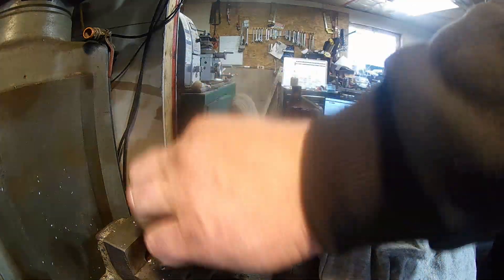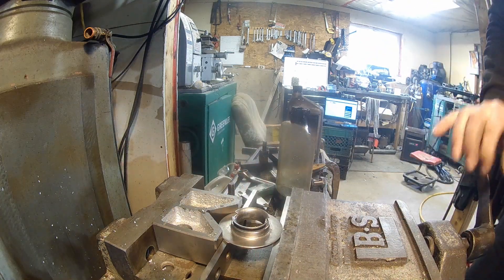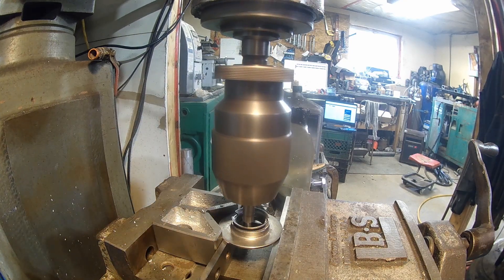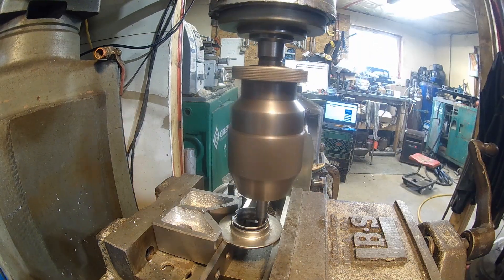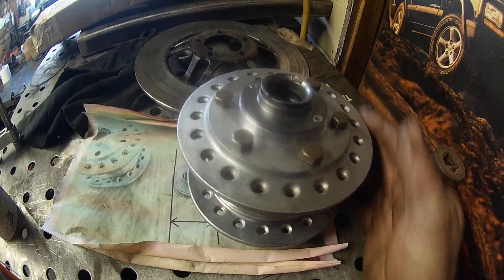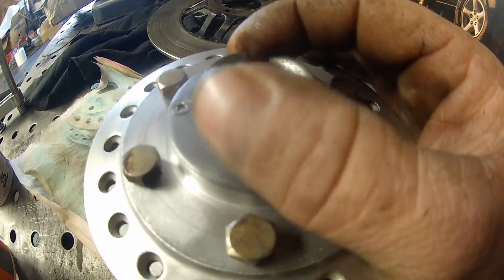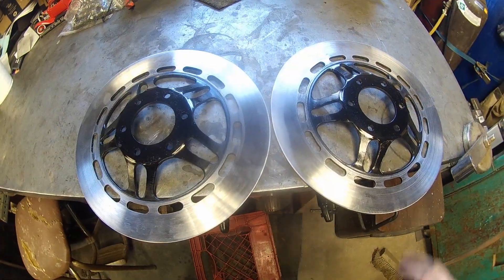Now we're just going to drill a couple holes and countersink this cable. So we have this piece on, put two countersunk screws in it — that'll hold that nice. This is for your speedo, that's attached there. And here's an old rotor — that rotor can fit on over that, one on the other side, and here are the two rotors, finished and complete.